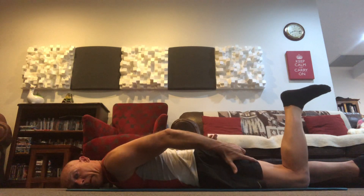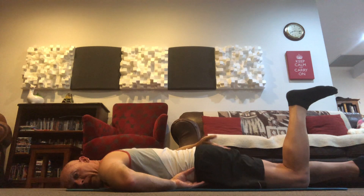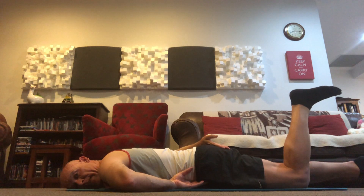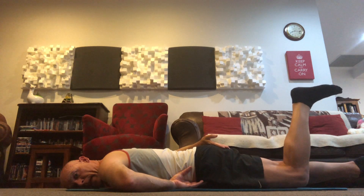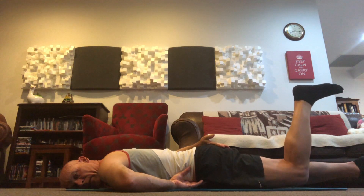You'll still work the hamstring, but you're going to work more through the bottom muscle. I've got my right hand going across the back of my body onto my left glute max. What I want to do is engage that glute max and then lift the sole of the foot up towards the ceiling. I'm not going to let that leg rest on the floor — I'm going to do six to eight of these little glute lifts.